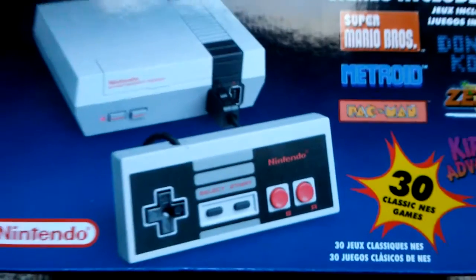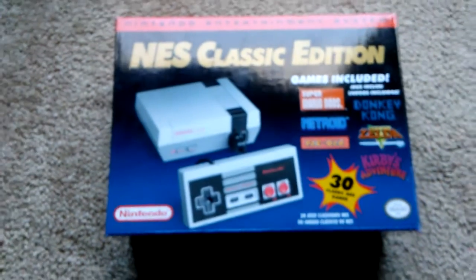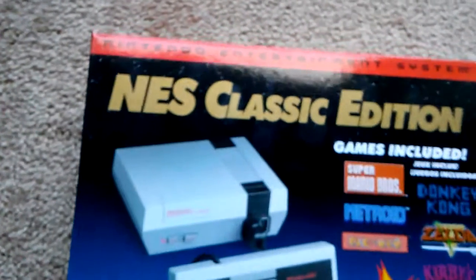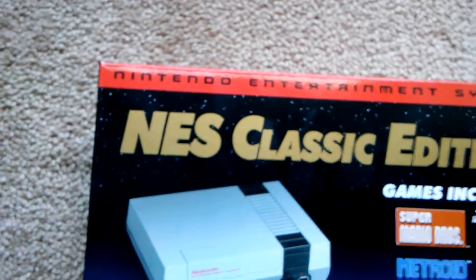Welcome back, YouTube Nation, and today we have another unboxing review. This one's kind of a special one. This was just released today — the NES Classic Edition system.